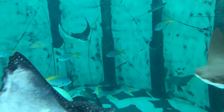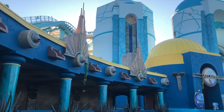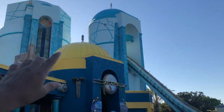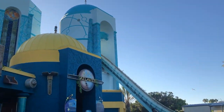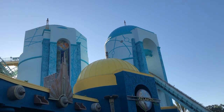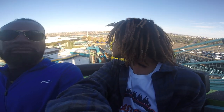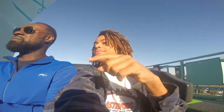Journey to Atlantis! Our home park is a Six Flags park, so I actually had to explain to my dad what theming was. If you've been to Six Flags Magic Mountain you'll notice that there is none there. It's a pretty cool concept, definitely used by a couple of parks, but Six Flags is not one of them.